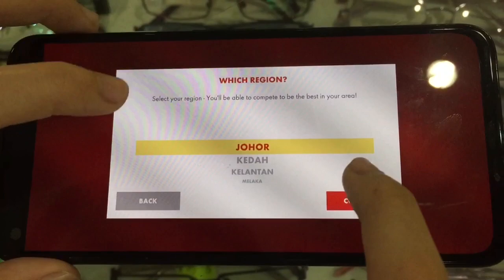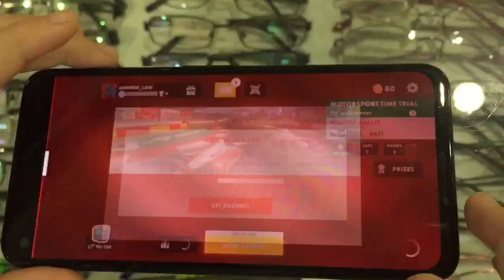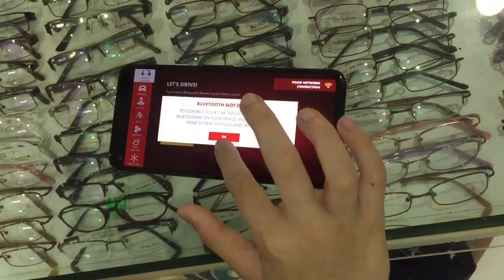You're all set, get racing! Press this — connect remote control. You have to open it and have a green light. While using this app, you need Bluetooth on. You can open Bluetooth. Connect.